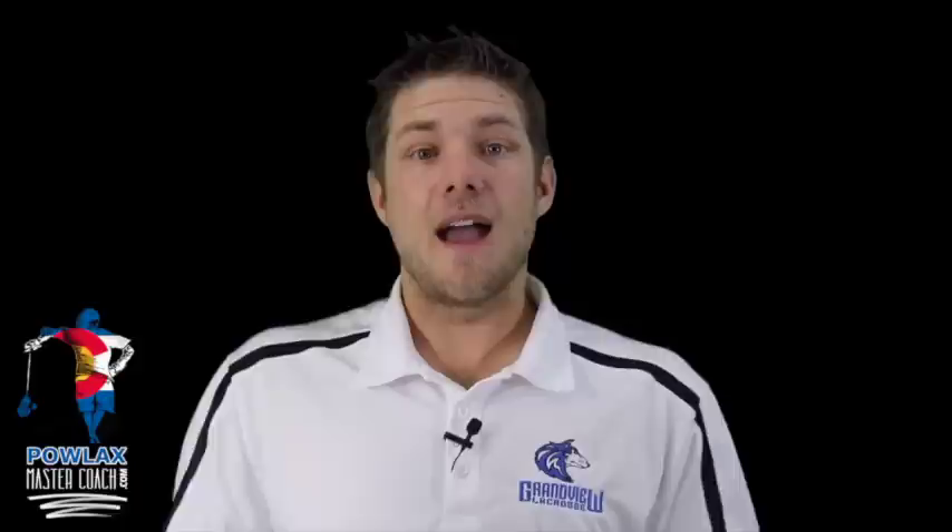I hope you enjoyed this presentation of the Twist man-up play and that you guys find similar success in your programs. If you have any questions, comments, or suggestions, email me at patrick@powlax.com. Check out all the other videos at powlaxmastercoach.com. If you like this video, make sure to share it and I will see you guys in the next video.